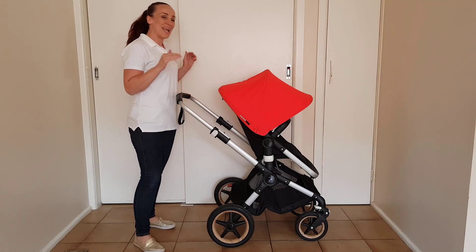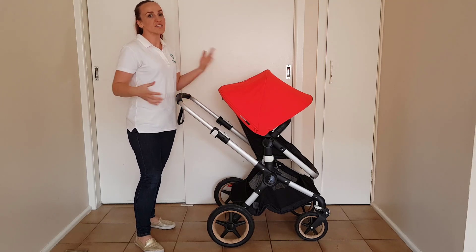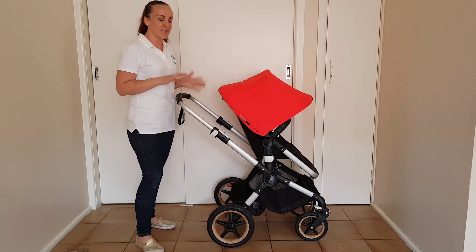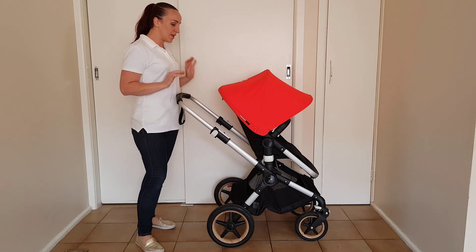So now I'm going to show you the fold. It's not the easiest fold — there are a few steps involved, but once you've done it a few times you start to get the hang of it, it's not too bad. Hopefully I can make this look not too awkward.